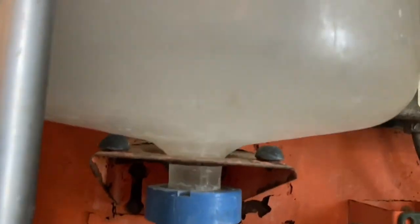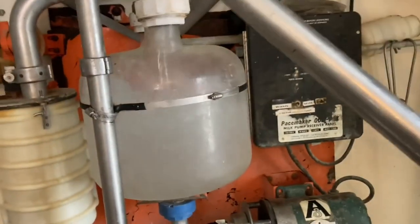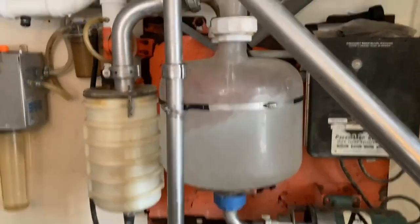There are no bubbles until after it pumps, so everything's working well. We're on the wash right now just to make sure it's working — everything's working properly, good to go.